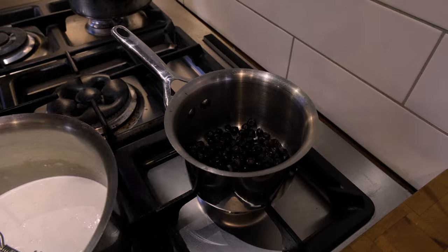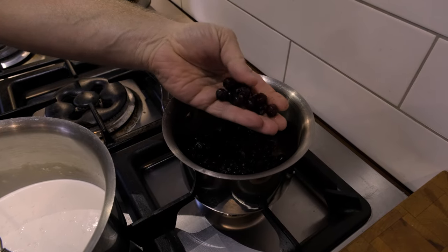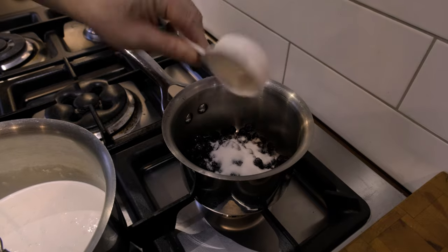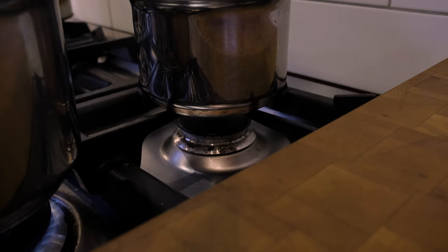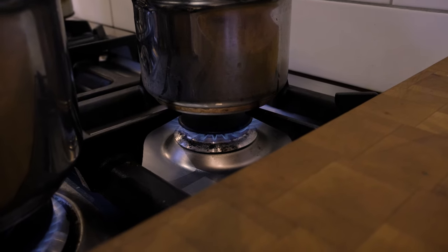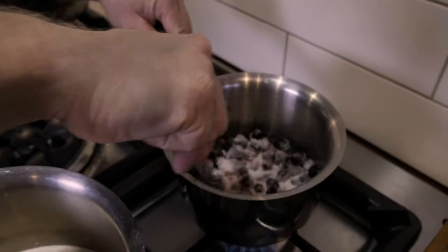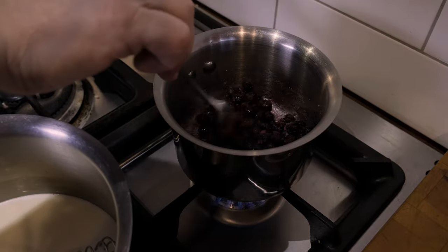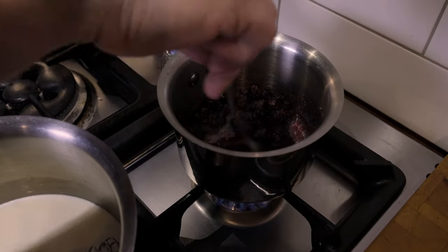Now we'll get the huckleberries going. Look at those trophies. Want to know my picking spot? Not in your life. As this heats up, it'll just break down and turn into a compote.